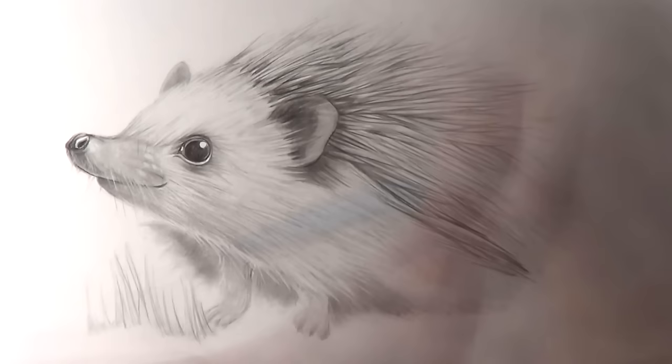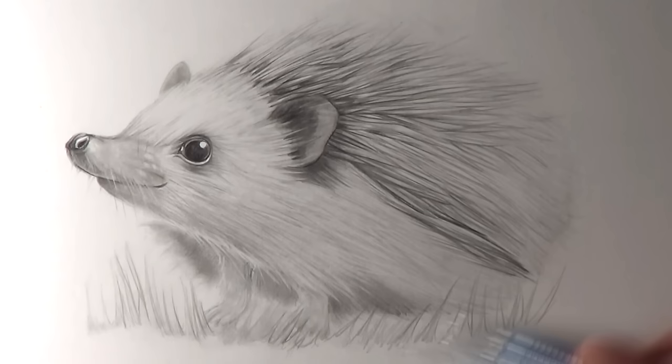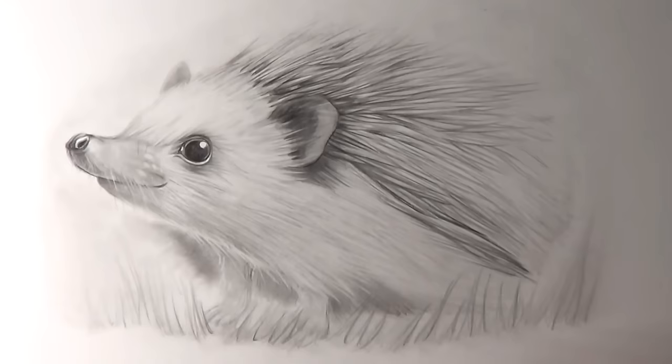I also added some light shading going all the way around the hedgehog in the background. This was another great way for me to use the small eraser to add some extra fur to highlight around the outer edges of the hedgehog and to add some spines around its body as well. I continued to add the details to the grass and added some extra shading underneath the hedgehog. And after that the drawing was completed.